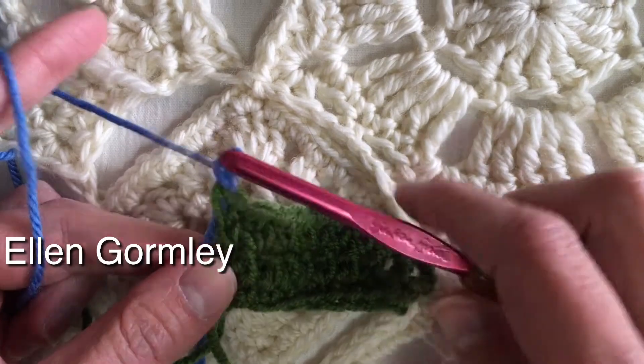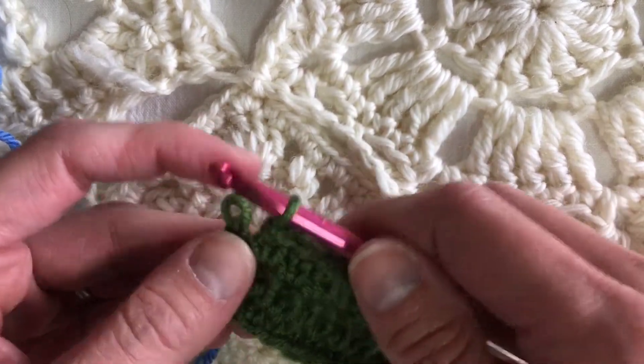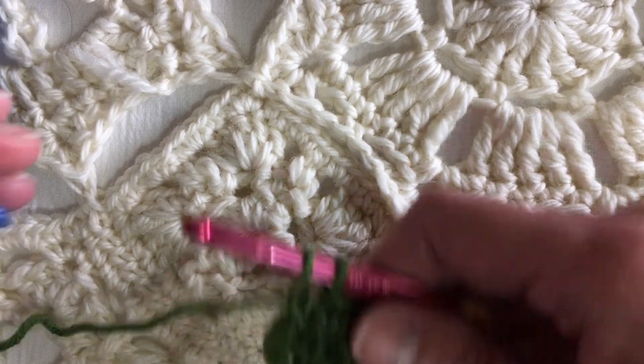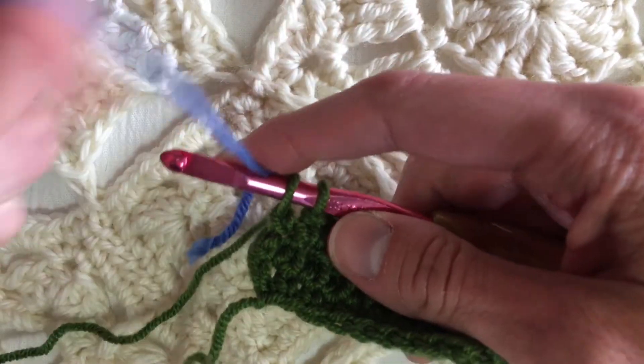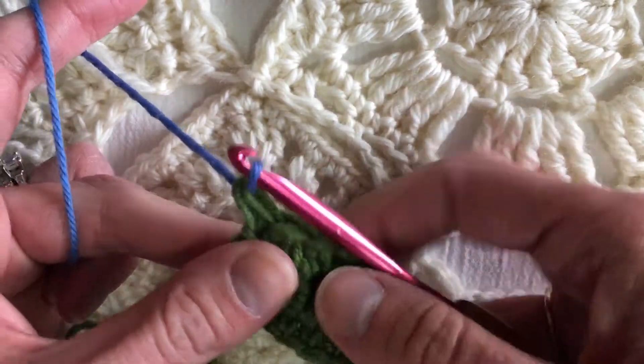Hi, I'm Ellen Gormley, and welcome to my channel. Let's do the reverse single crochet. I have a couple rows of extended single crochet going here, and as I'm about to finish the last stitch on my hook, I'm going to pull through with a new color so that you can see exactly what I'm doing.